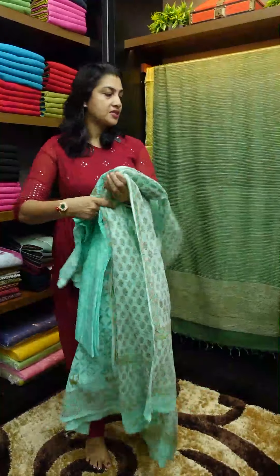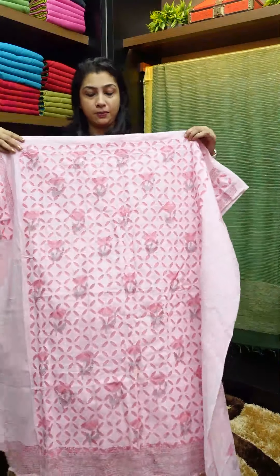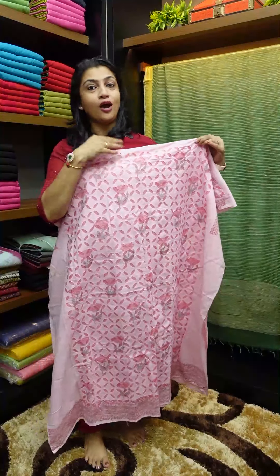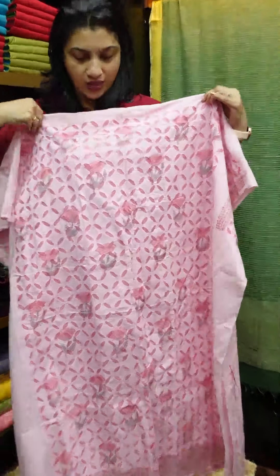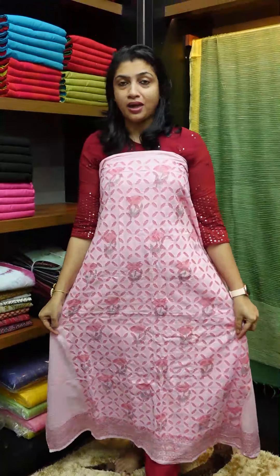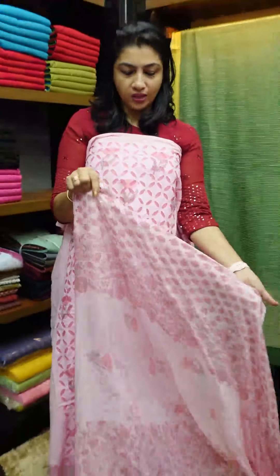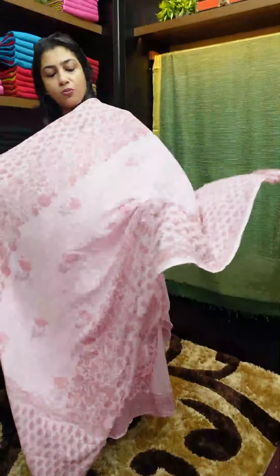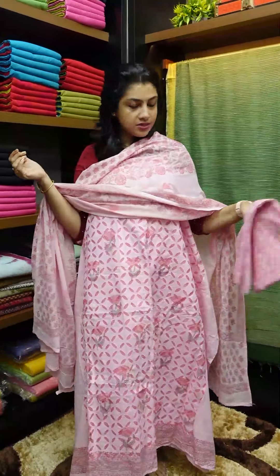The second piece is a light pink, baby pink shade. The organdy color is darker, but this is a baby pink shade overall. All color tones match the baby pink color. This is a mul cotton fabric with a print design, and the same color is printed at the bottom.